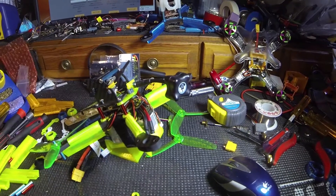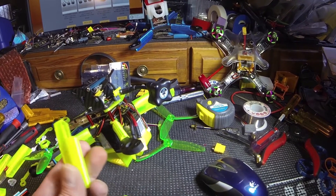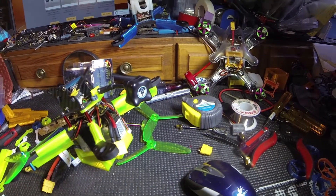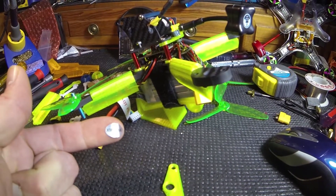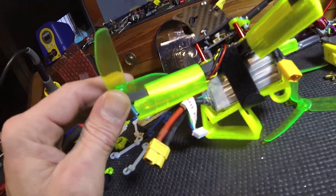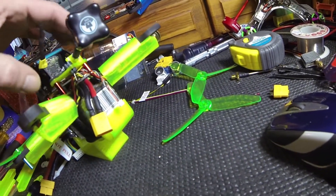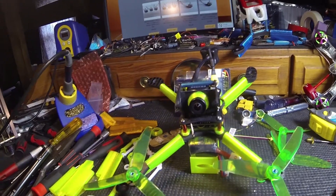I designed these fairings for the Flocco — they slip on and hold an XML20 inside. If you can see in there, there's an XML20 ESC in there. It's all wired up, she's all ready to go — just needs a receiver and some motors.